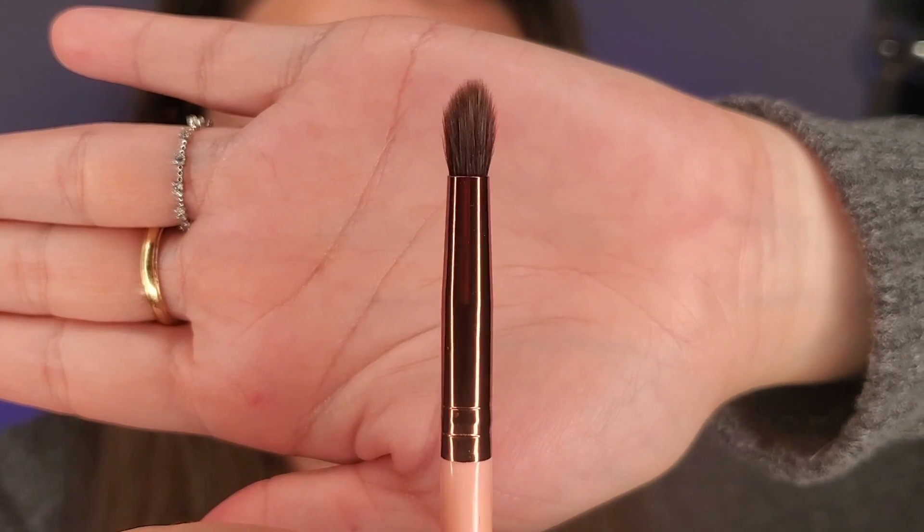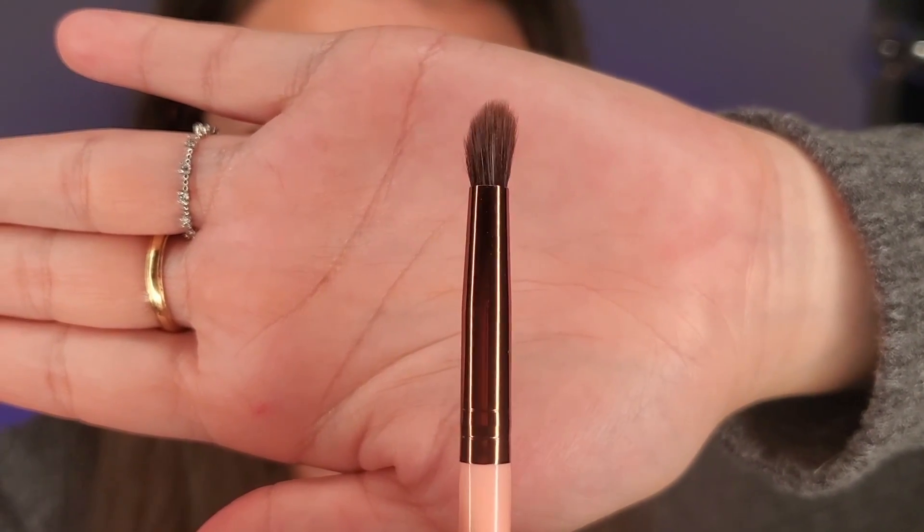Next, I'm taking this Lexi 243 fluffy brush with no extra product and just blending it out to see what kind of shape I'm going with. Then I grabbed a little bit more product using that second brush from Morphe and decided to add more product to the upper outer crease area. Then I'm going to blend that out with the Lexi brush with no extra product.